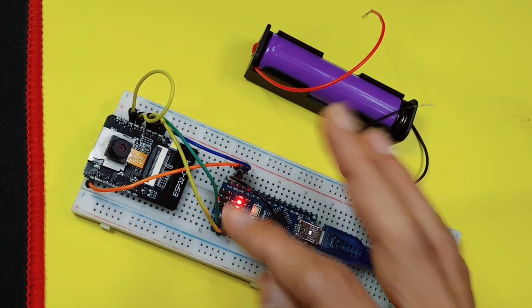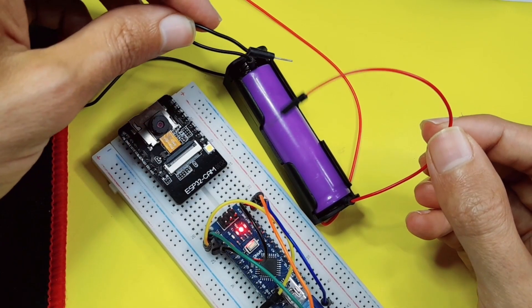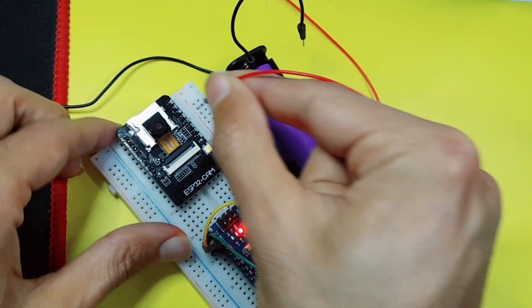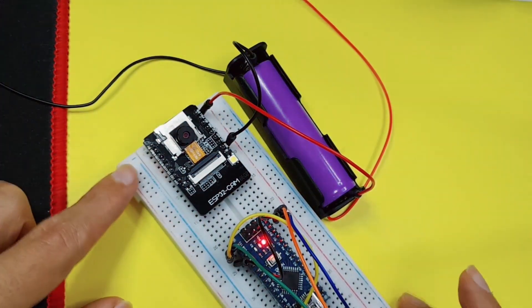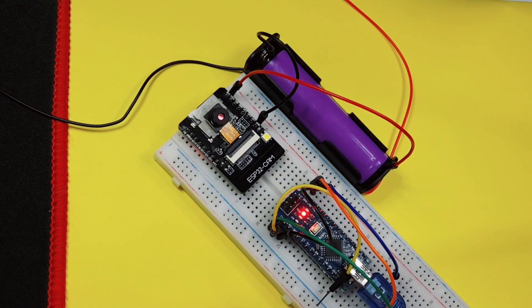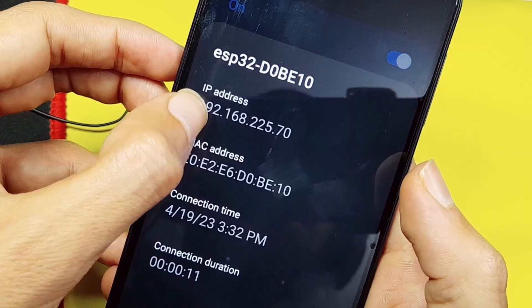Let's unplug all of these. We don't have to use the Arduino anymore — we only need to connect the ground and the VCC. Here we have the 3.3V pin, and the GND goes to the ground. If you look at the back of the ESP32 camera, you're going to see a red light — that means it is powered up. In the connected devices list, you'll see a new one: ESP32. This is the IP address that we're going to use.